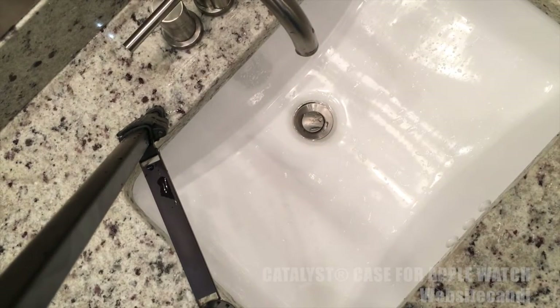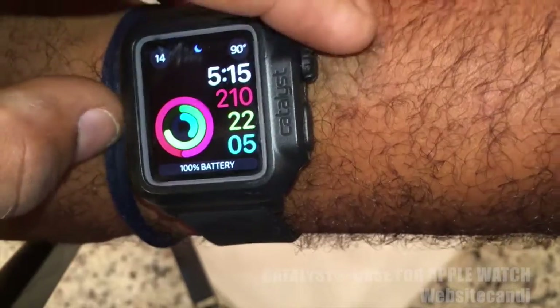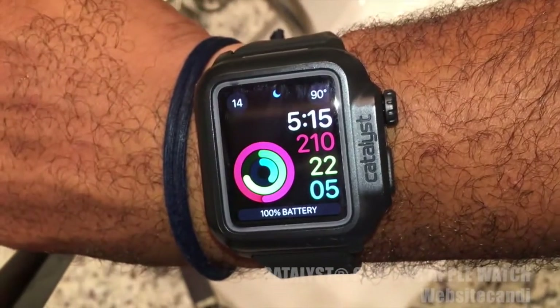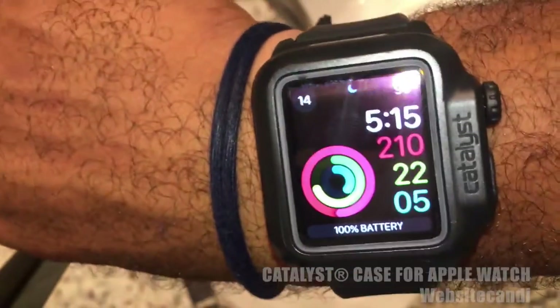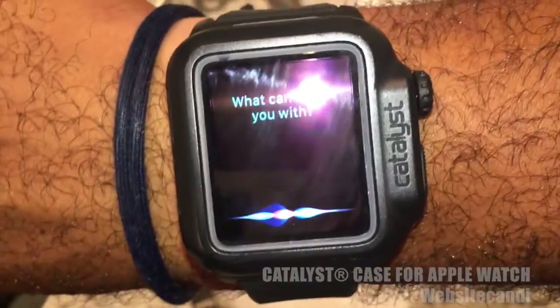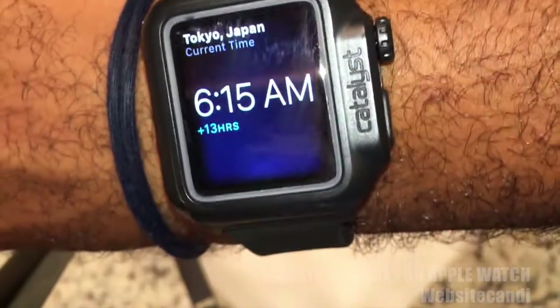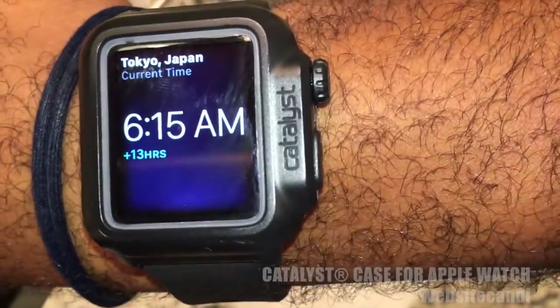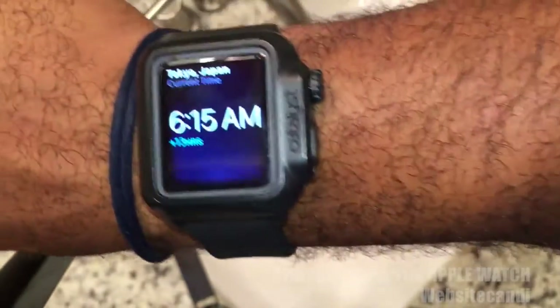It's called Catalyst. If you're going to be around a lot of water or dealing with dust with your Apple Watch, I definitely recommend this casing. You can see it doesn't muffle the speakers too badly — hey Siri, what time is it in Tokyo? There it goes, works really well, it hears me pretty good. I've actually had phone conversations with this casing on and it worked out really well.